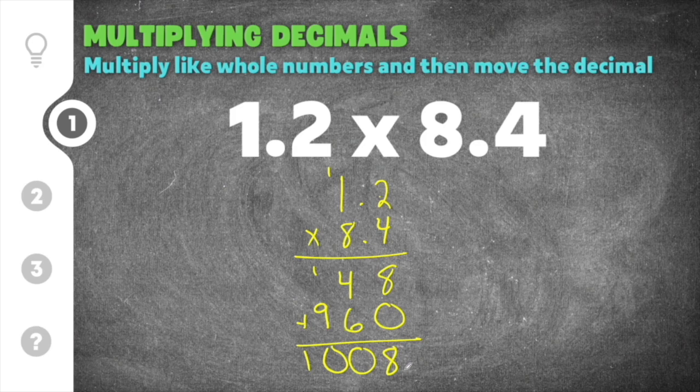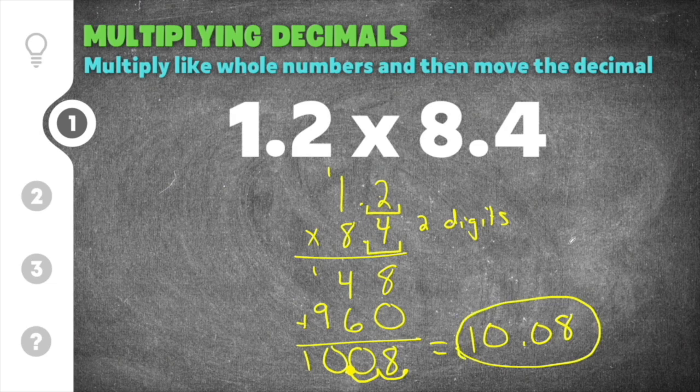The decimal point in our answer is currently at the end. To place it in the right spot, we count how many digits were behind the decimal point. In 1.2 we have one digit, and in 8.4 we also have one digit — two total digits behind the decimal point. This means we move the decimal point two times: once, and twice, placing it in between the zeros. Our final answer is 10.08.